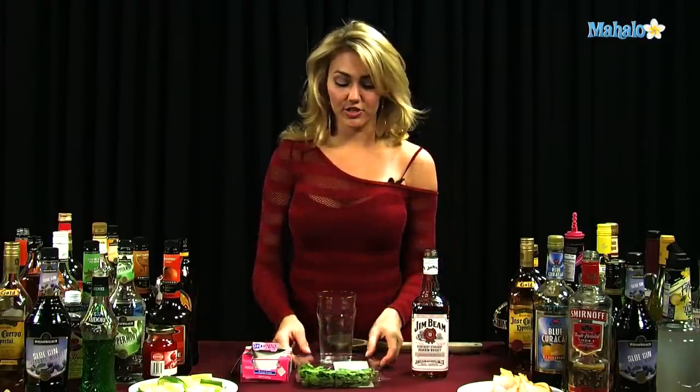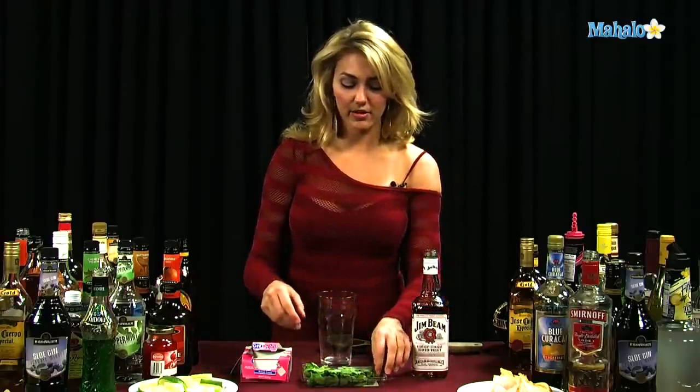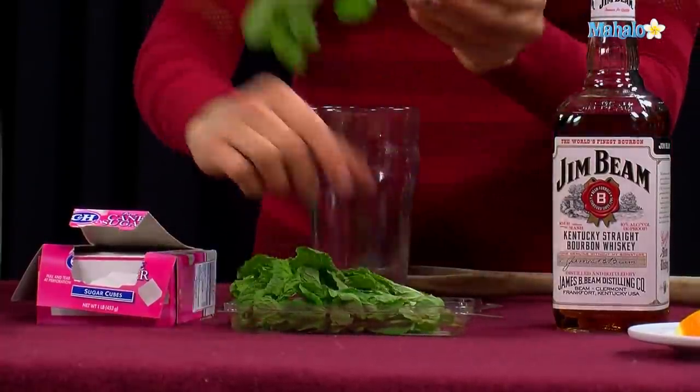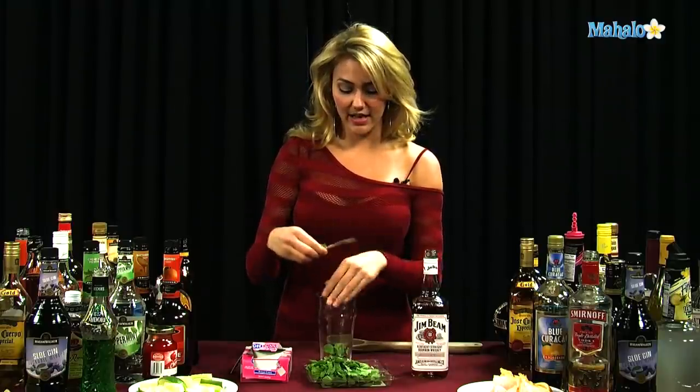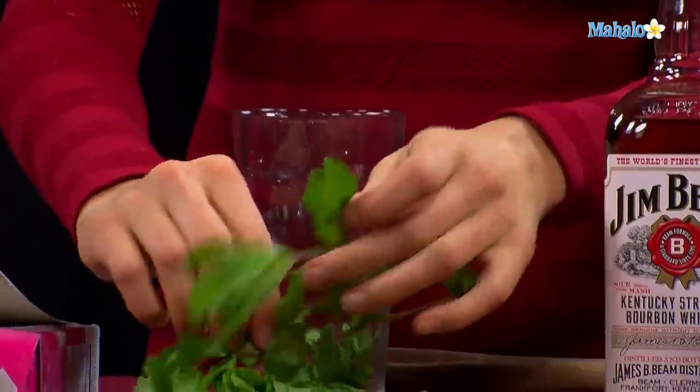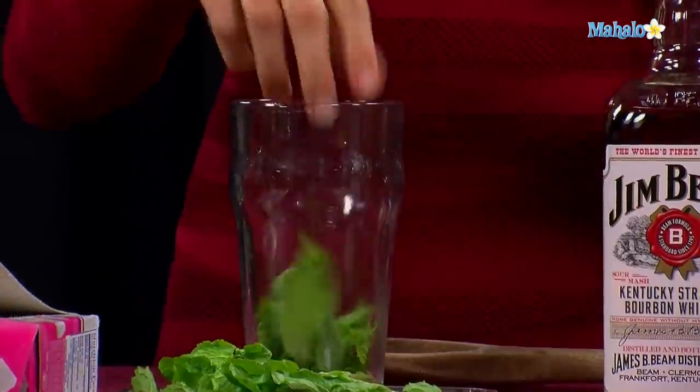So the first step that we're going to do with our mint julep is muddle the mint. You don't want to leave the stems in there — it's not as good with the stems — so you just kind of pull the leaves right off of the stem and stick them in there. We'll do about three sprigs.